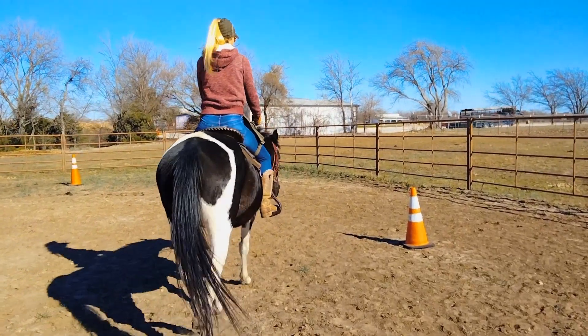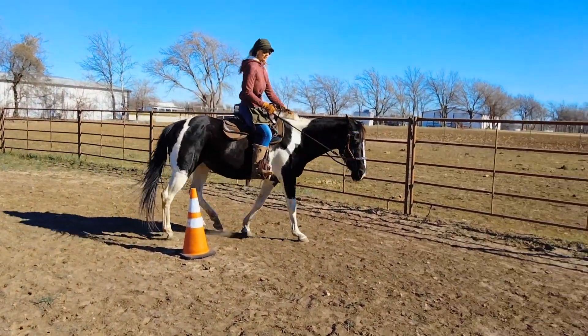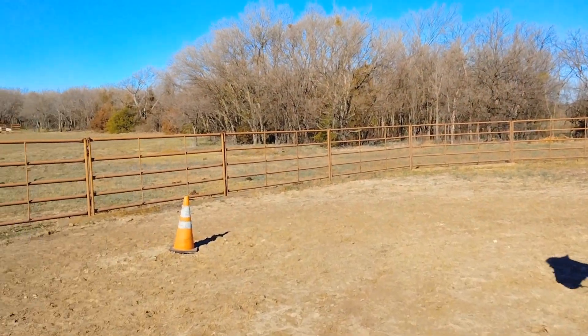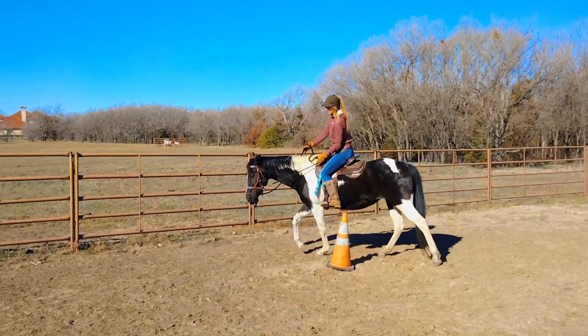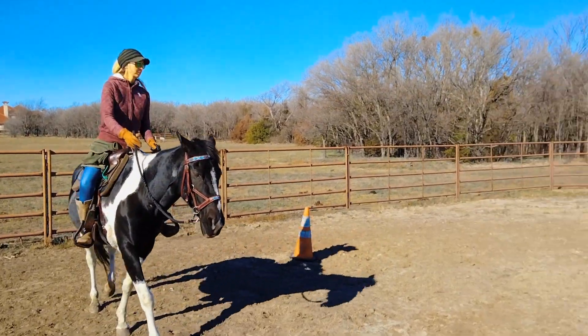So once you get to this point: outside leg, outside rein, just a little bit on that indirect rein, start looking towards your next barrel — or in this case, cone. So there you go. Now you're going to start your turn right here. Try to make it a nice little tight turn. There you go. Start looking at your next cone now.